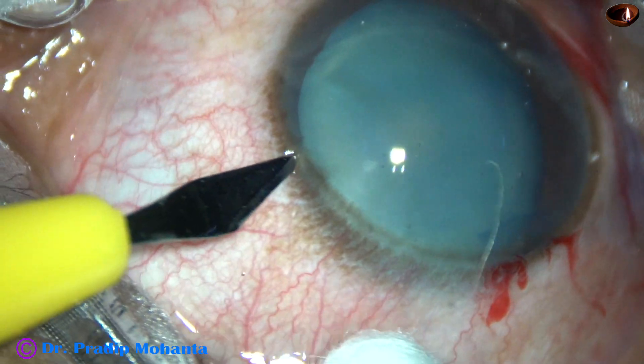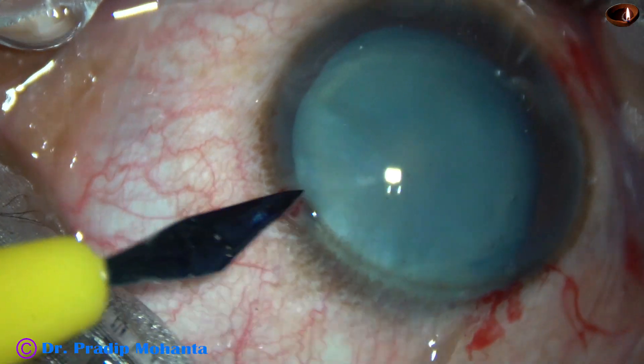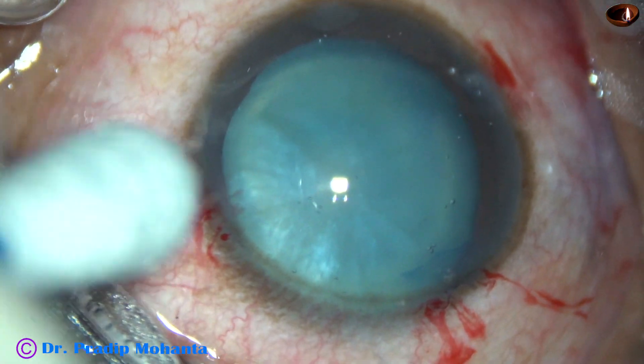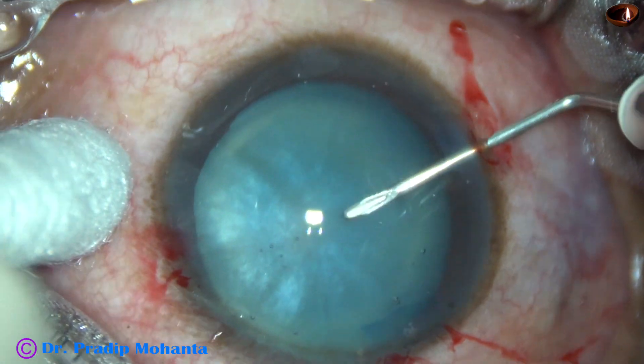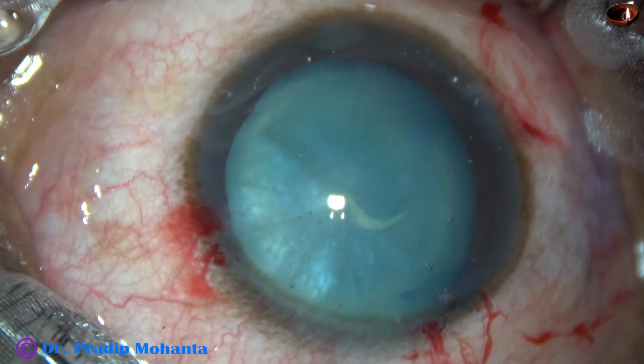A side port is made on the left side of the main incision. And now is the time for capsulorhexis. A bent needle — 26-gauge bent needle — is used to get a flap.